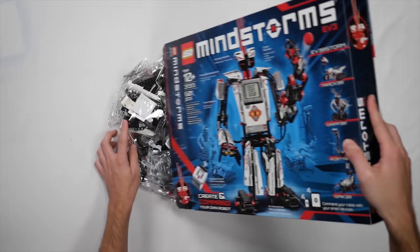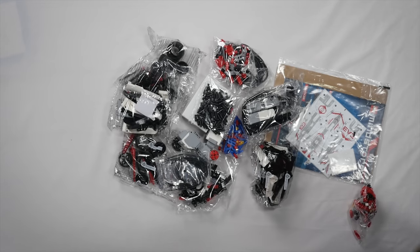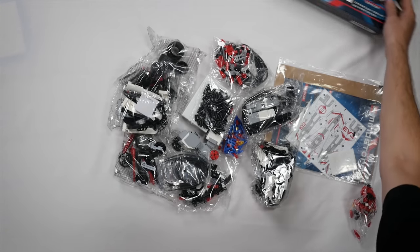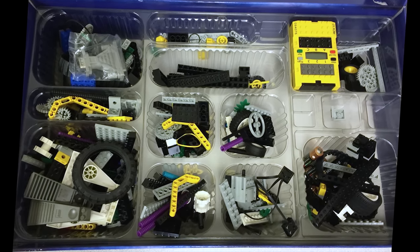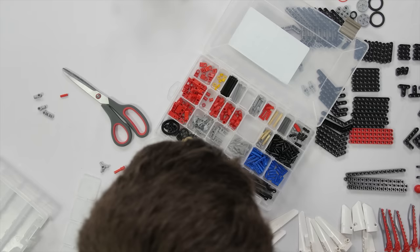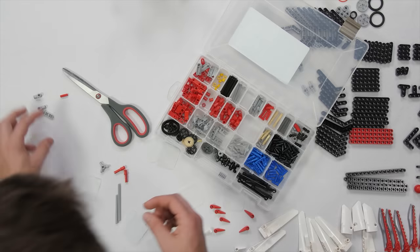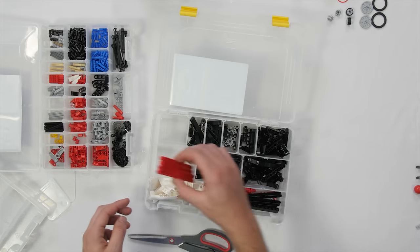Opening up the box, we see a bunch of disposable bags full of LEGO pieces and no storage tray. The first generation of Mindstorms came with a storage tray, but ever since then, only the educational versions have had them, which is a shame, really. I consider it essential to have something like this for organization. How much would that have cost, LEGO Group?